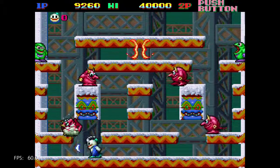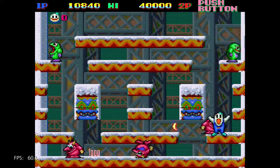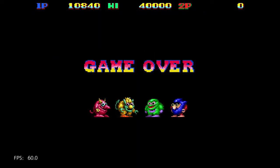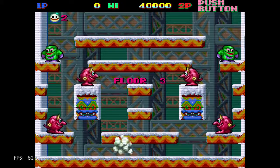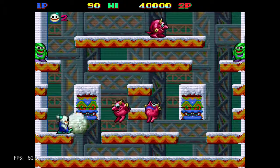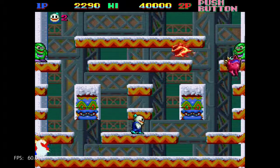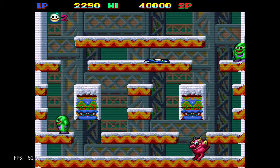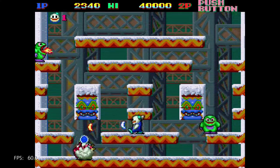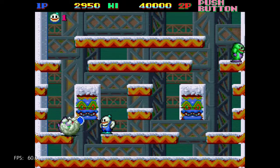I do believe this came out on various systems, like the Famicom, and I think it came out on the Mega Drive as well, and possibly the PS1 — or am I thinking of another game? Anyway, whatever the case, the arcade is still the original version.